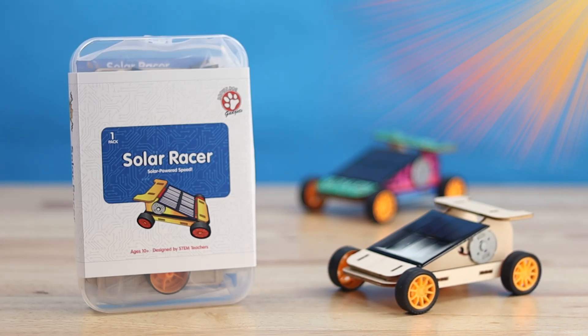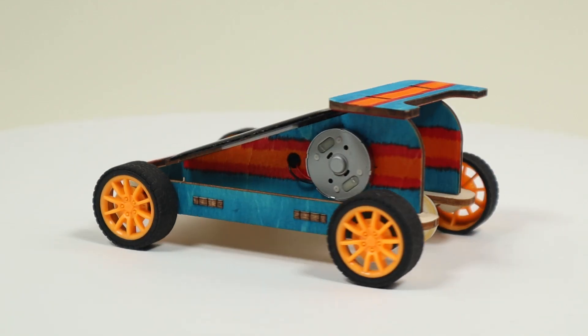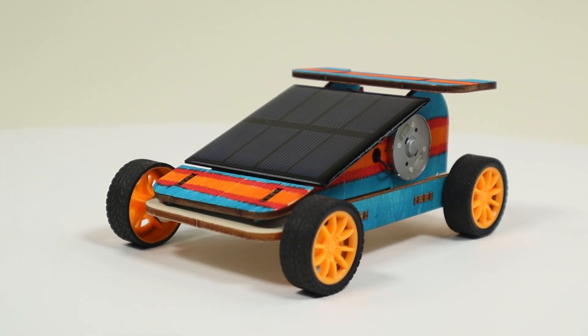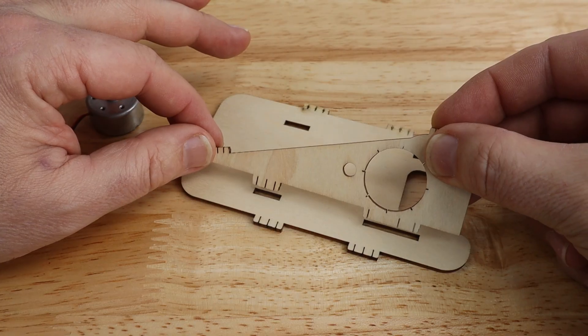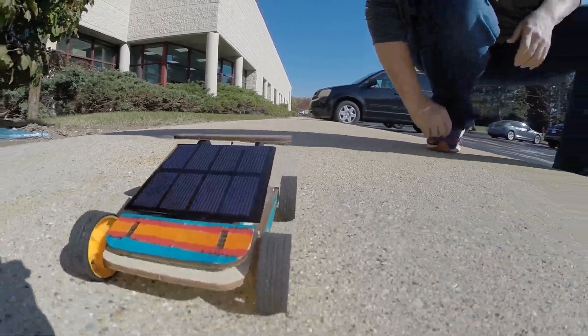Today, we're going to build the Solar Racer from Brown Dog Gadgets. The Solar Racer is a fun motorized circuitry project powered by the sun. Assemble the wood chassis, add circuitry, and watch it go in direct sunlight.